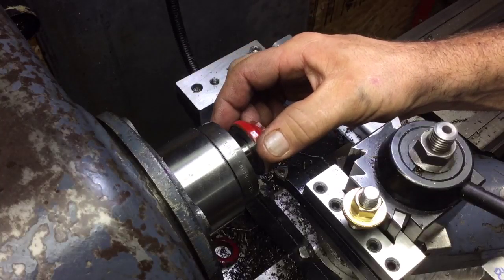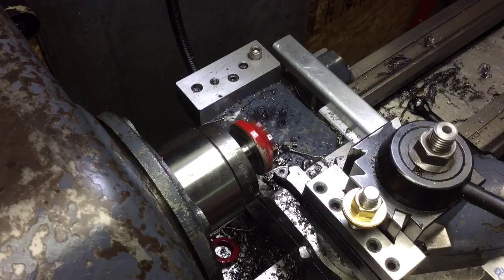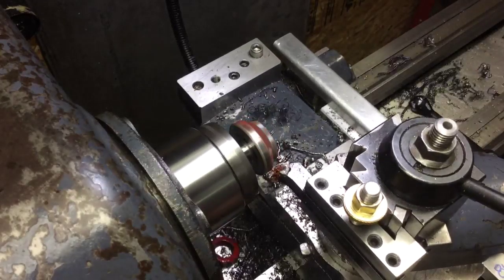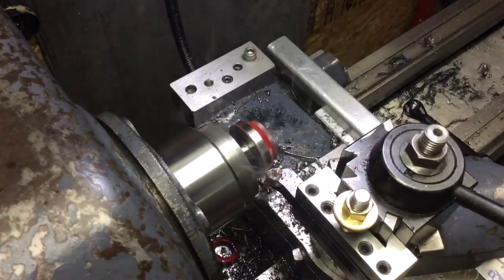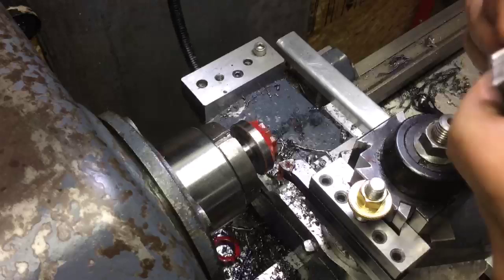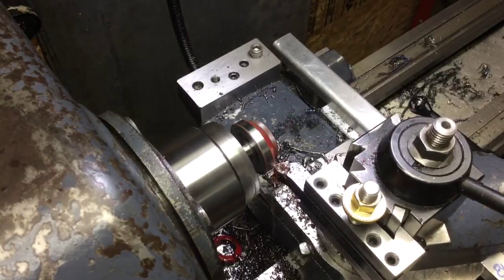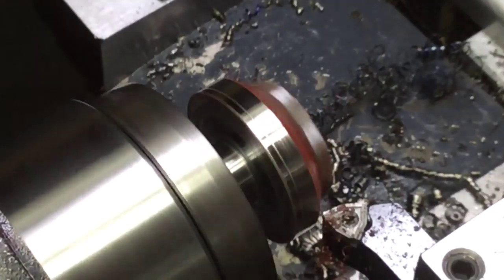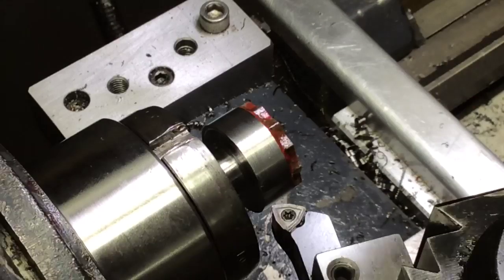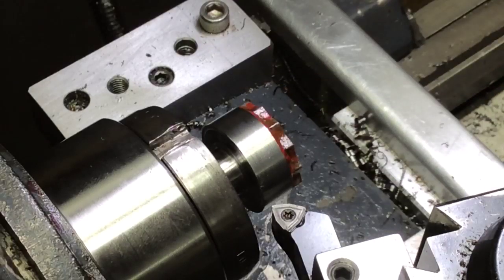I've got to cut this down to the max diameter it's going to be — 1.227 is what I'm shooting for. I'm set up here at 60 degrees to cut the dovetail shape, obviously the 60 degree angle.